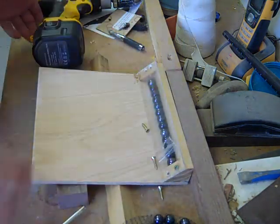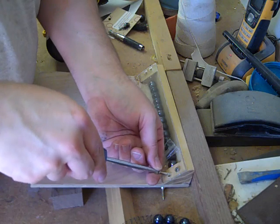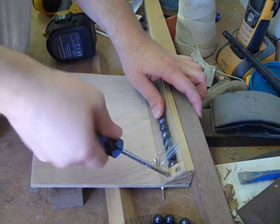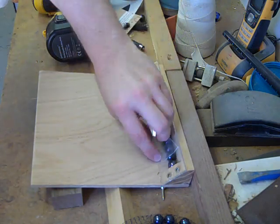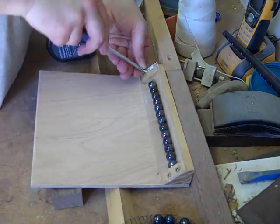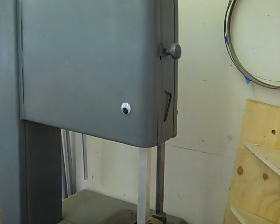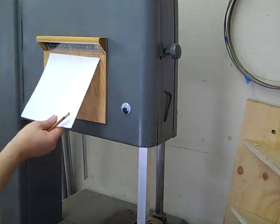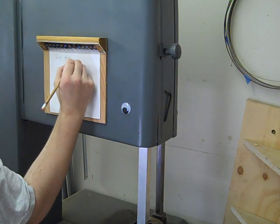I hate to ruin a project just because I'm rushing to finish it. Oh yeah, much better.